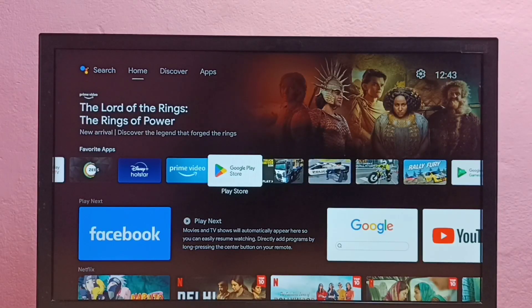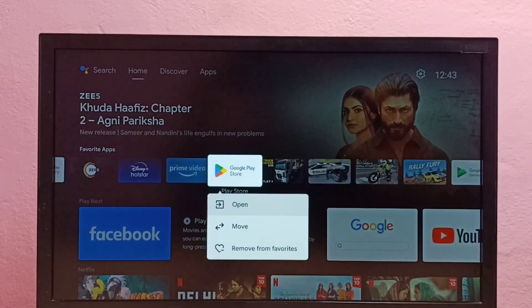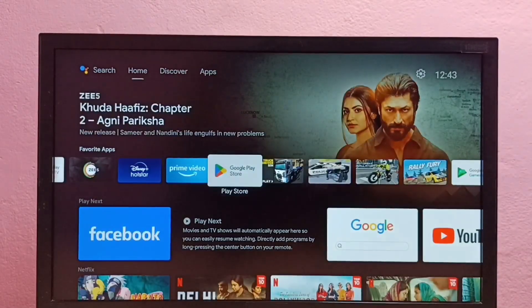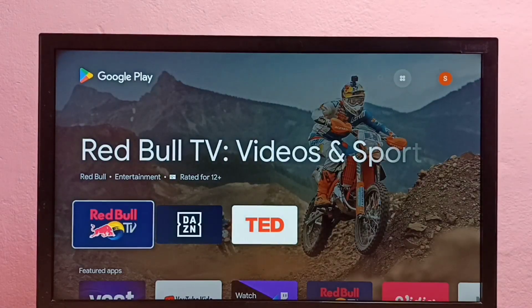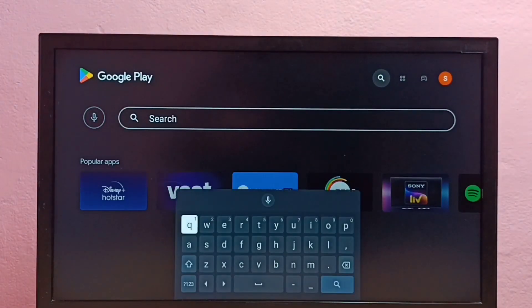Hi friends, this video shows how to install MX Player or MX Media Player in Android TV. First we need to open the Google Play Store app. Let me open Google Play Store app, then select search.